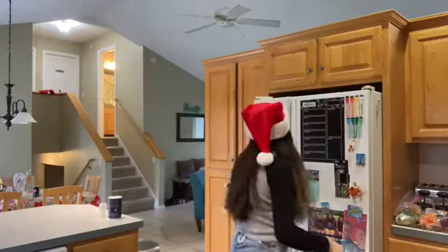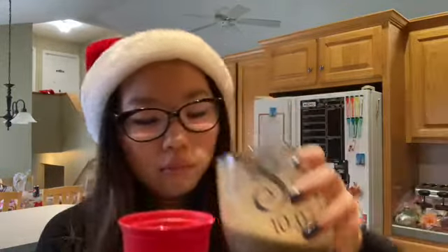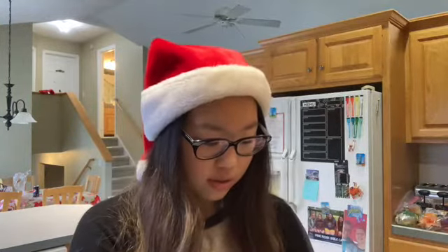I'll taste this. It tastes like eggnog and I can taste the coffee, so I think that's a success! Now I'm going to put ice into this cup. I'm going to pour it up to the line, and then pour the rest into another cup for whoever else wants some. And I'm going to put whipped cream on top.